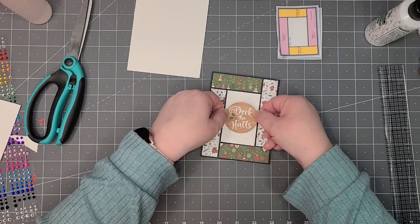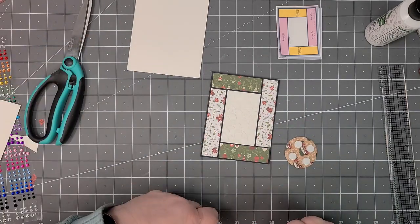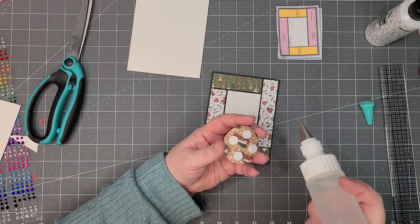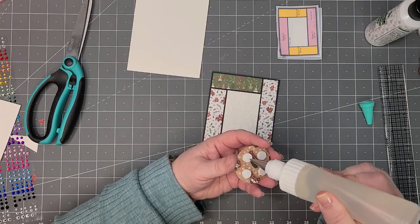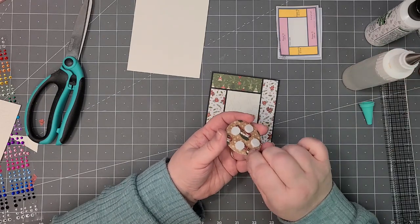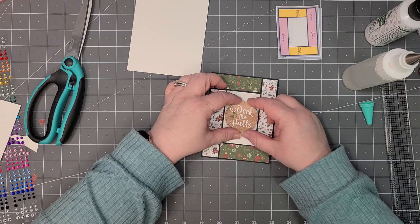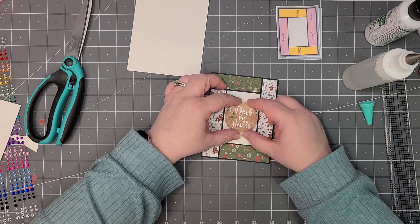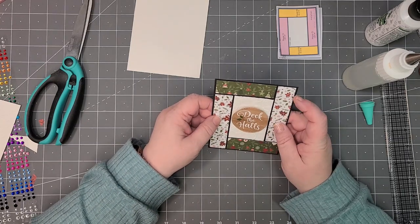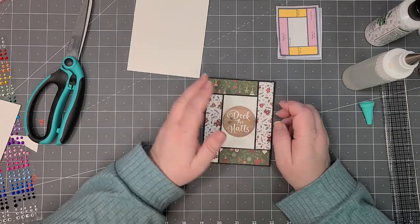I want to make sure this is straight, so I'm going to put a little bit of Fabri-Tac on it — just a little bit to help in case I need to slide it around, because once the foam dots are down they are down. There we go.